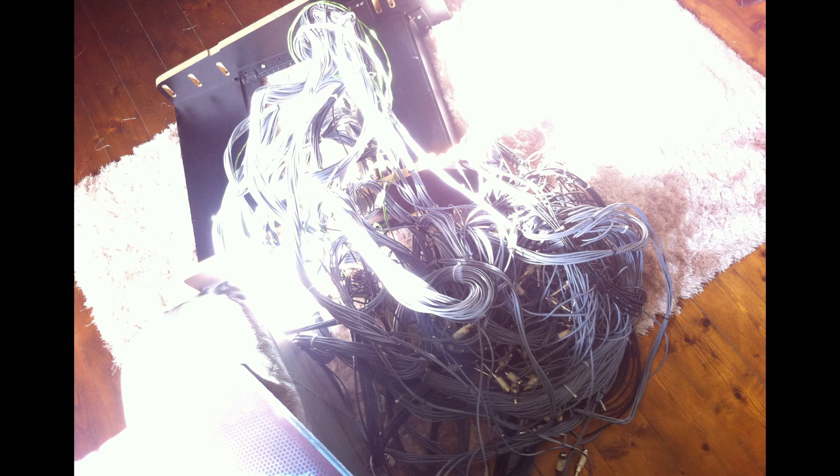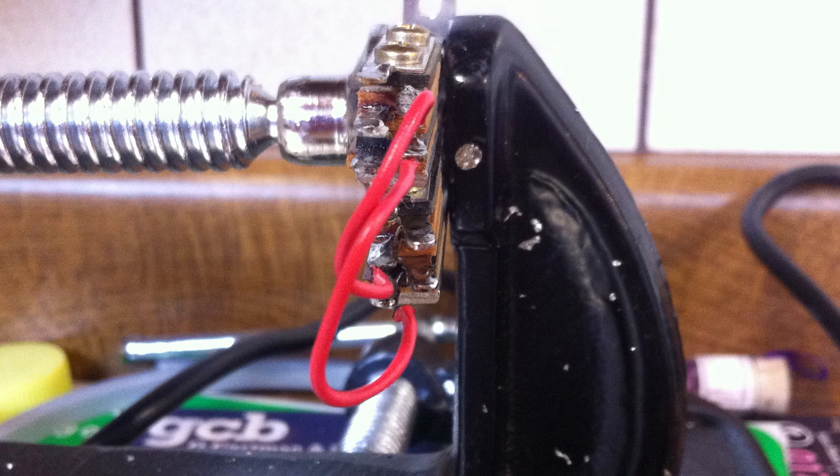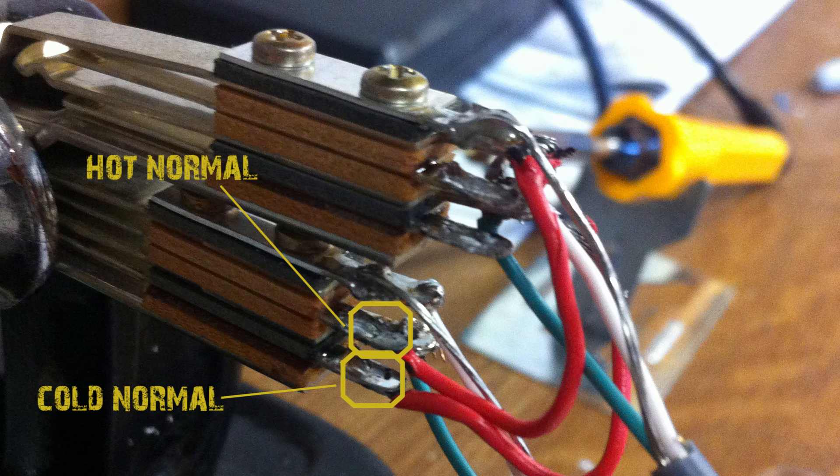I got my patch bay second hand with all the wires already connected, unbalanced as you can see. It interests me that the previous owner went to the trouble of interlinking all the ground connections when every single connection to the patch bay is unbalanced anyway. That's how you do a normal connection for a top and bottom jack on a patch bay. As discussed in episode 1, half normalling is the same process, but you connect the normal wires to the hot and cold terminals on the top jack, sharing with the hot and cold wires, and then connect those to the normal hot and colds on the bottom jack. Thanks for listening — episode 3 is going to be discussing cable management. See you soon.